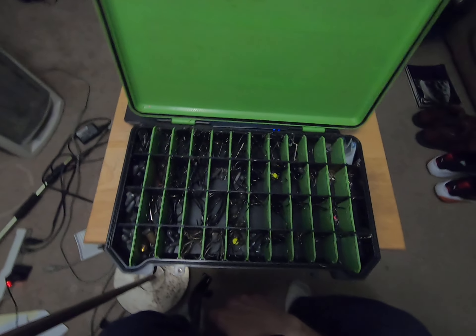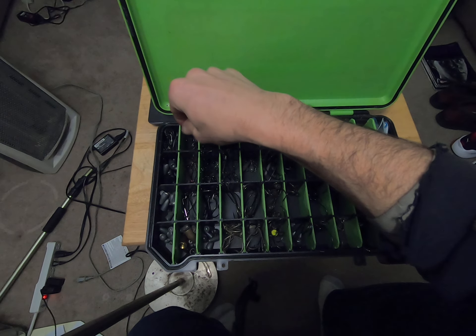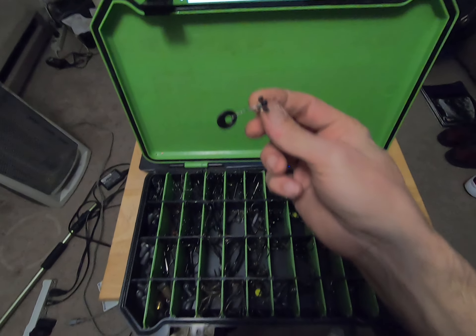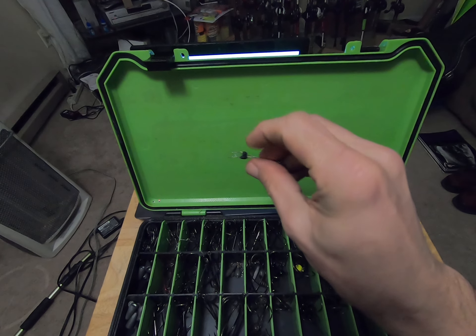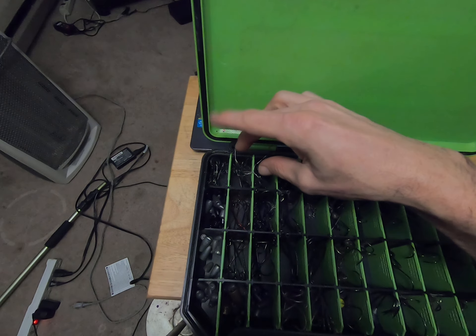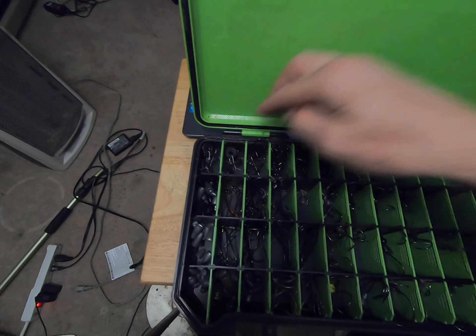Starting at the top left, I've got my pegs — just regular fishing pegs for Texas rigs. I've got two compartments of pegs for my Texas rigs.